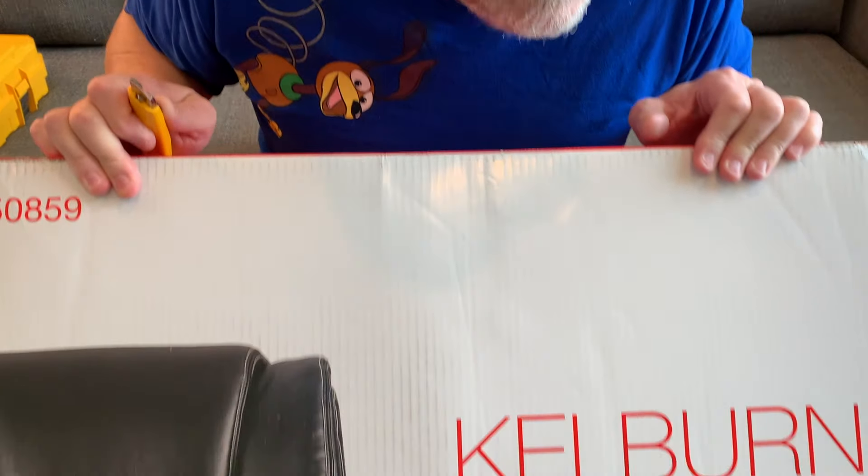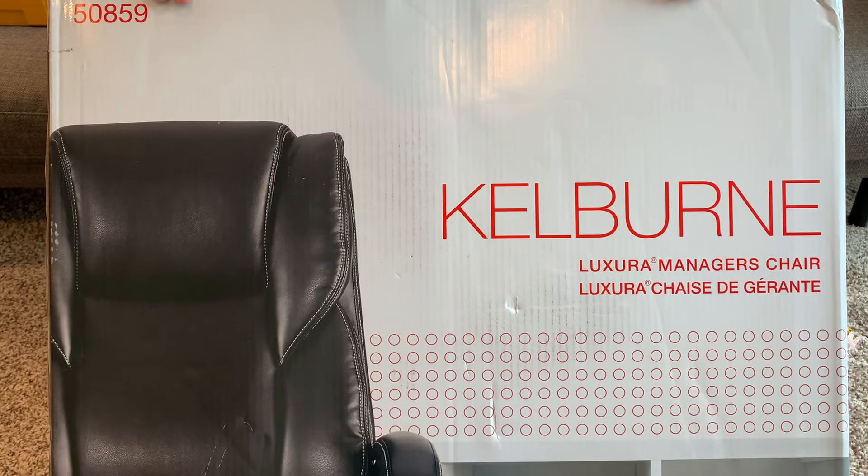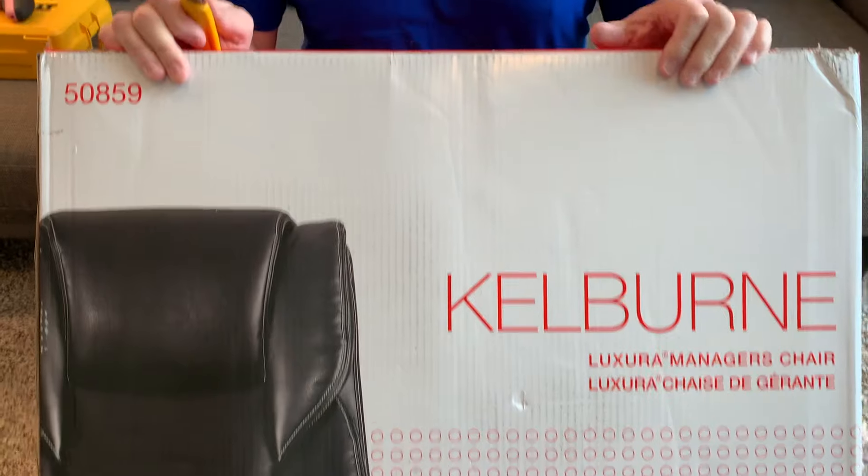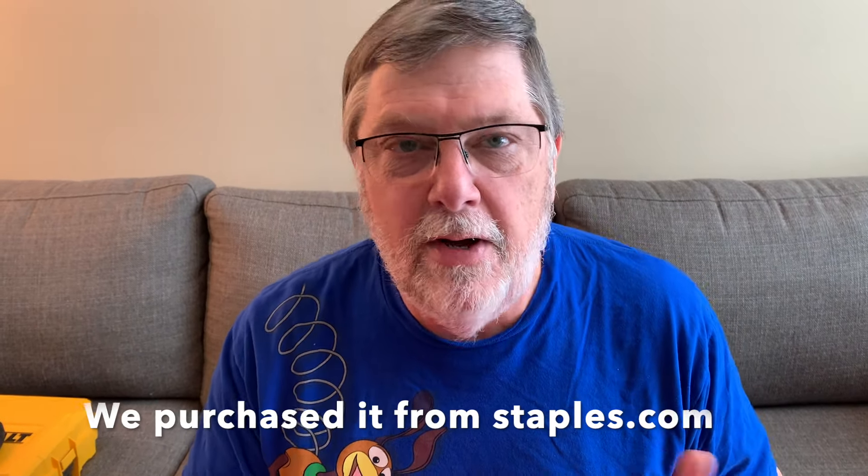First of all, this is a — how do you pronounce that — a Kelburn Luxury Manager's Chair. Peg got this for me for my home office, so we'll see. It's supposed to be a bigger chair than your normal office chair, and I am a big boy, so she got me a big chair. Let's get this thing open and see what's inside of it.